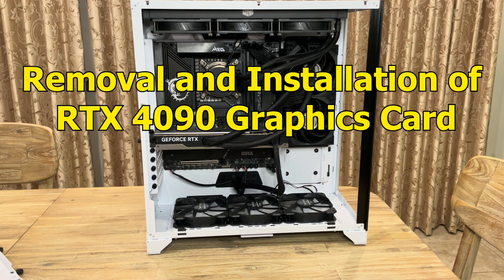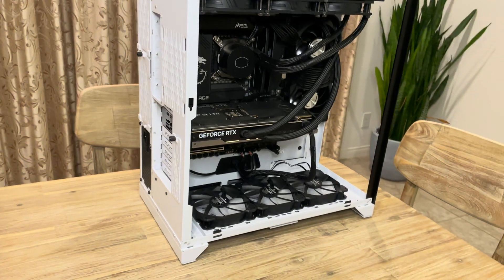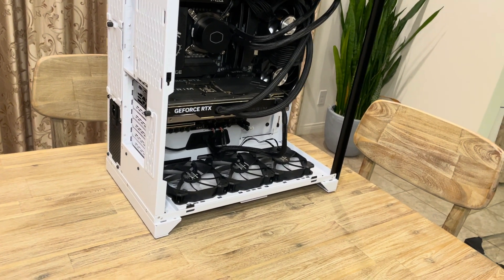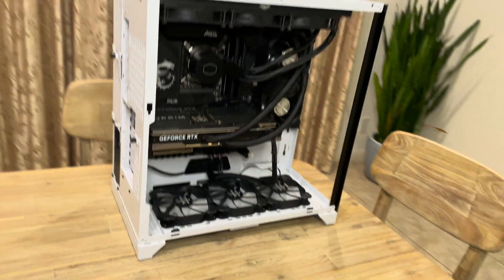Welcome everybody. Today I'm going to be going over how to remove a graphics card — the RTX 4090 MSI Supreme Liquid — from the MSI ACE MAX motherboard C790. The first thing you want to do is make sure that you unplug all of your cables, especially the power cable and everything connected to the graphics card. Pull them from the back and make sure there's nothing plugged in.